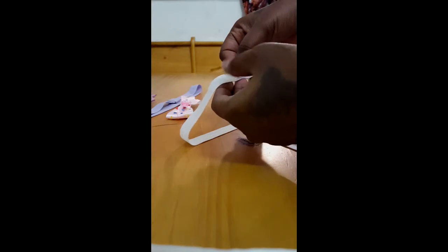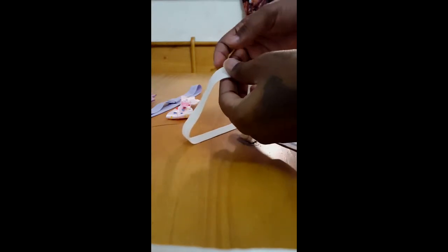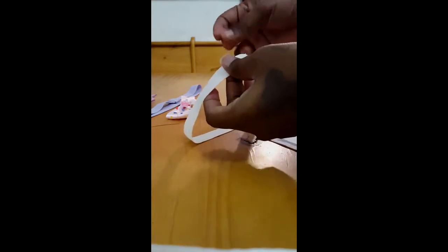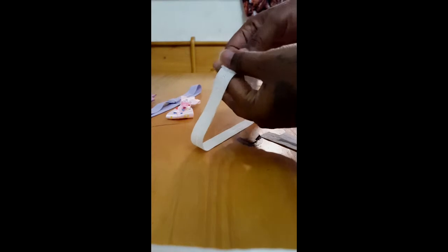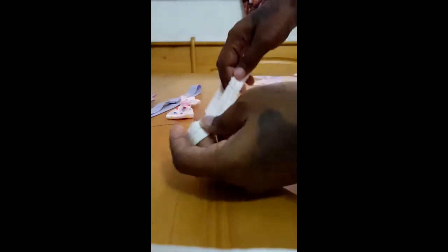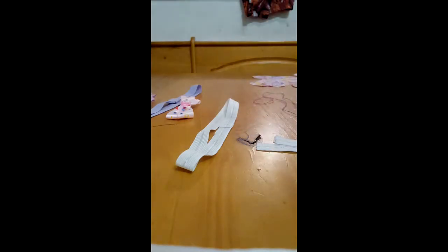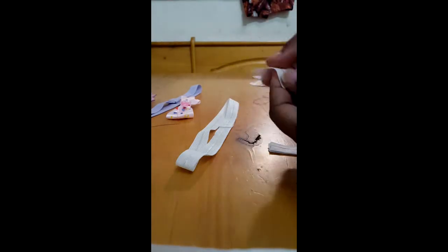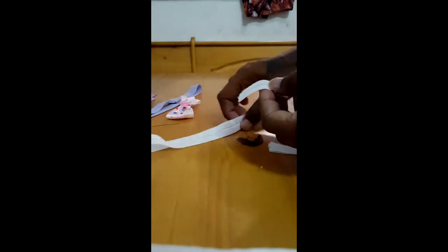Basically, what you need for this project is pre-cut strips of elastic and a hot glue gun. And some fabric for the bow or flower, whichever you like. I also have another pre-cut piece of elastic that's going to be the loop for the clip.